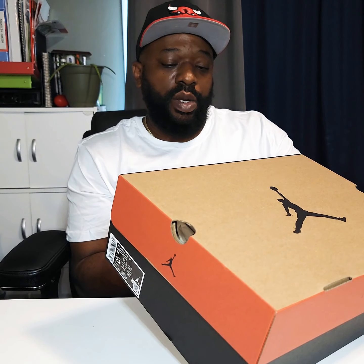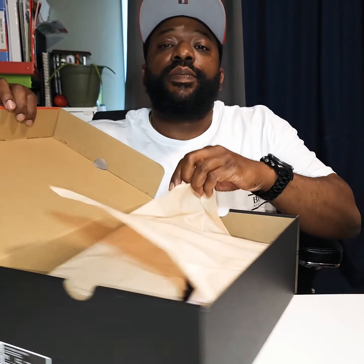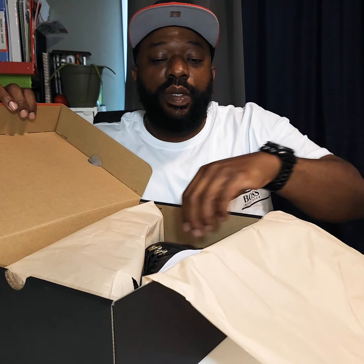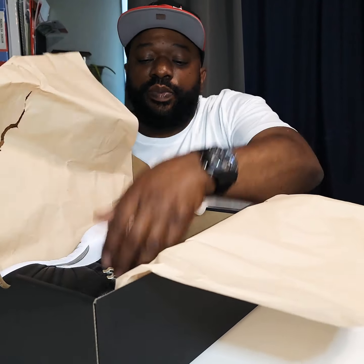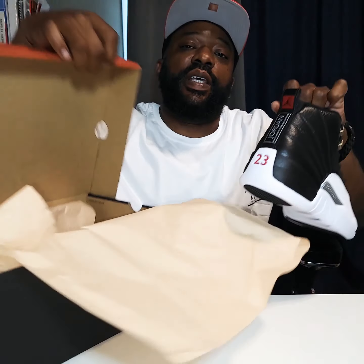Bought and inspired by the greatest player ever, man, that's it. You got your vanilla tan paper, and you got your kicks.